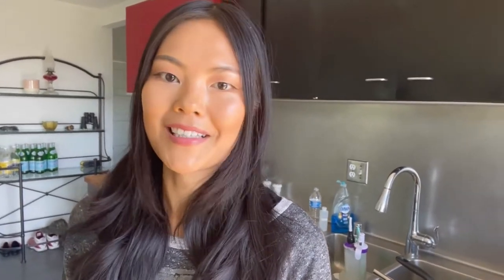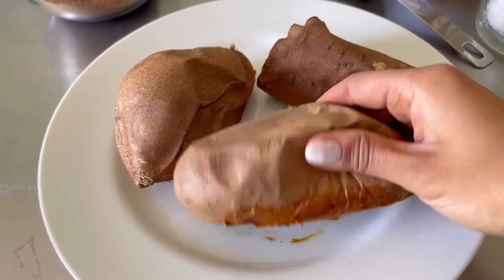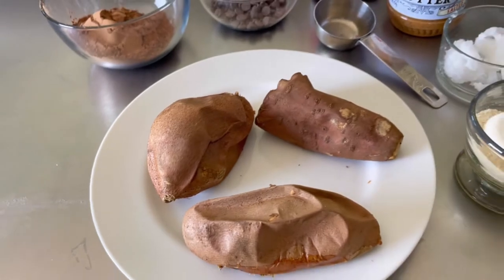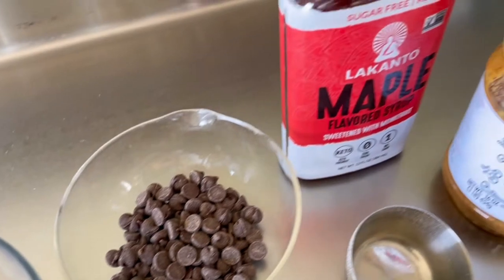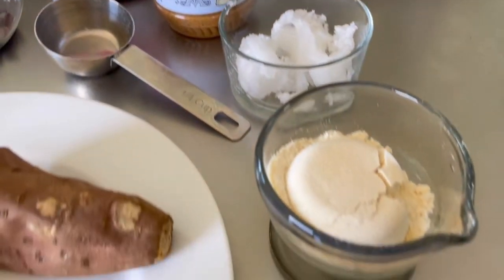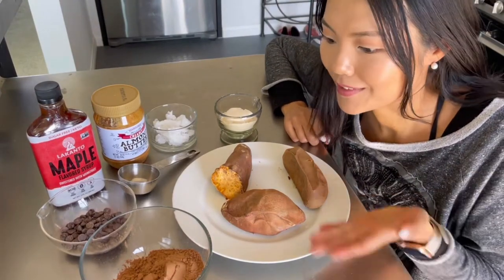Now that my sweet potatoes are ready and all the ingredients are ready to go, I'm just gonna take everything, blend it all up, mix it all up in one bowl, then pop it in the baking dish and bake it — maybe sprinkle some chocolate chips on top. That's it! Seriously, it's so easy a child could make this. Here I have my nice and mushy sweet potatoes — I'm just gonna skin them and mash them up in a bowl. Got cocoa powder, chocolate chips, maple syrup, almond butter, coconut oil, and almond flour. Literally only seven ingredients!